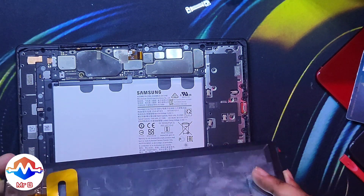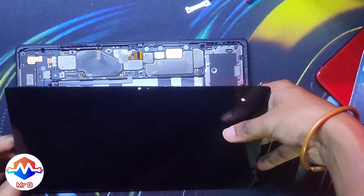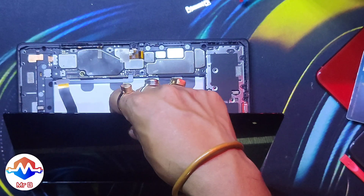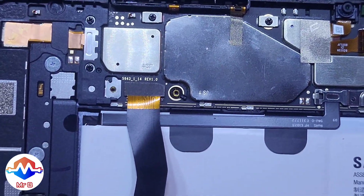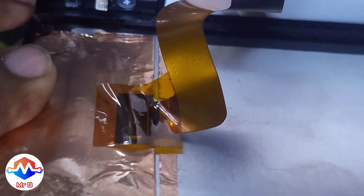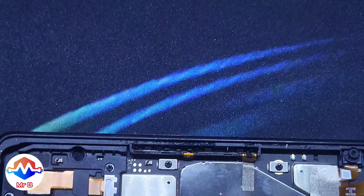Before gluing everything down, it is highly, highly recommended to test-fit everything and see that everything is working as it should be — only then should you glue it up. I have learned this the hard way. Here is another close-up view of how the flex cable and the connection works. As you can see, you cannot pull up the display too much or you risk tearing the flex cable.